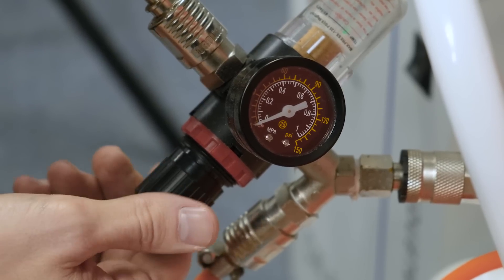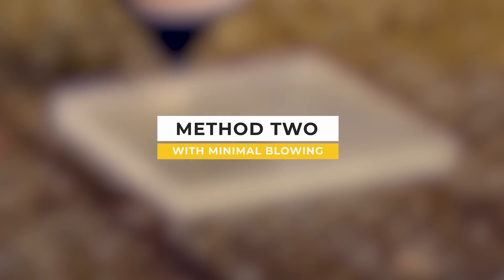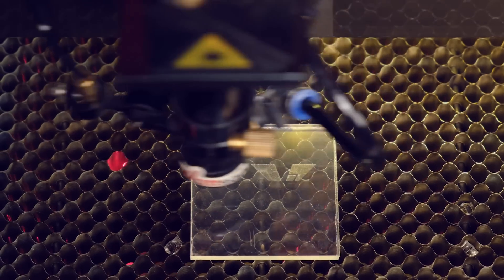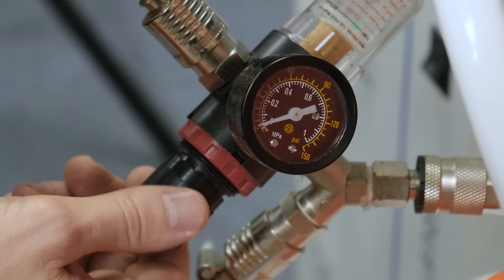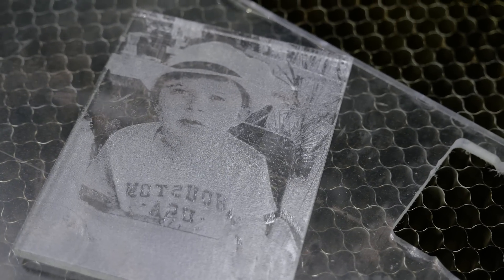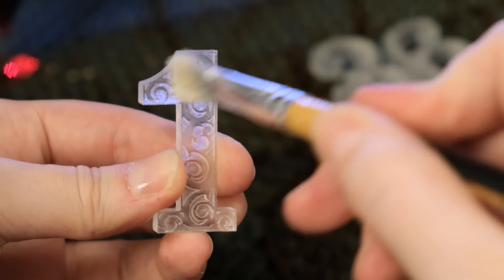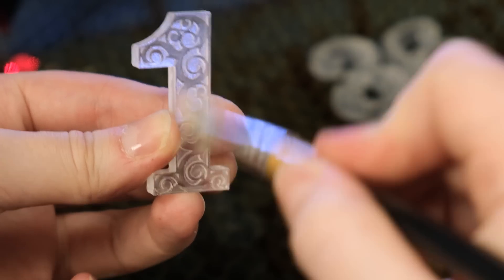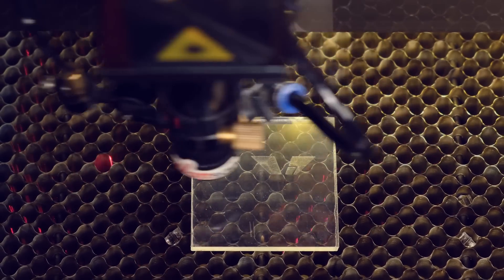For the first method we need to run the engraving process with normal blowing. Method 2: With minimal blowing. This is the most common method of engraving. Turn down the fan and start the engraving process. With this method the image is much clearer, closer in texture to the original. Although a little white residue remains, this can easily be removed with a brush or soft cloth.